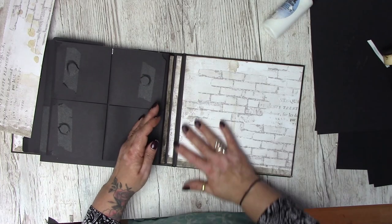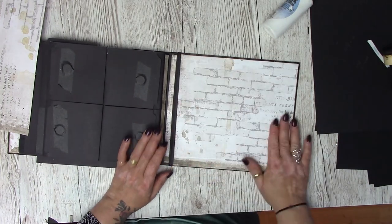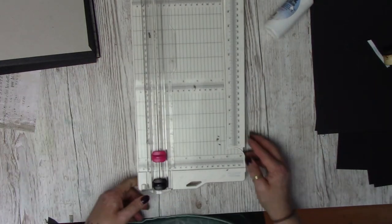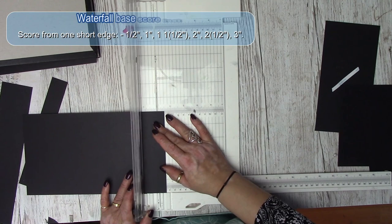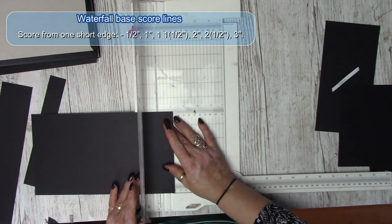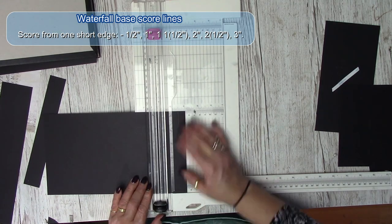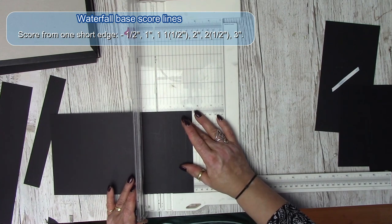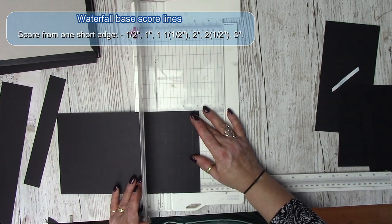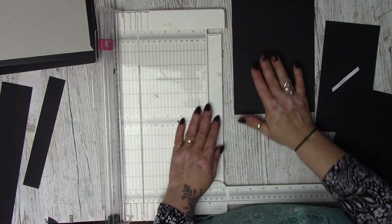Push that down – so that's our back covered. Now bringing in the waterfall base, we're going to score this at half an inch, at one inch, at one inch again, at one and a half, at two, at two and a half, and at three. You should end up with six score lines on your piece of card.